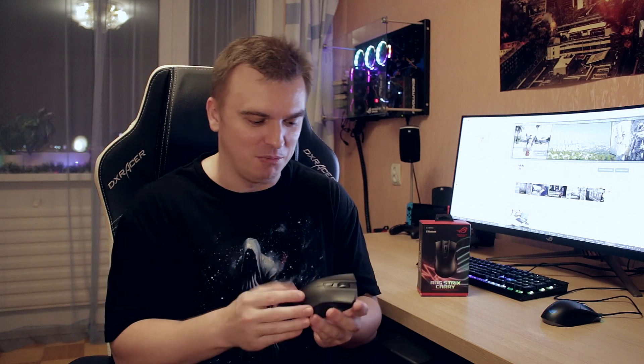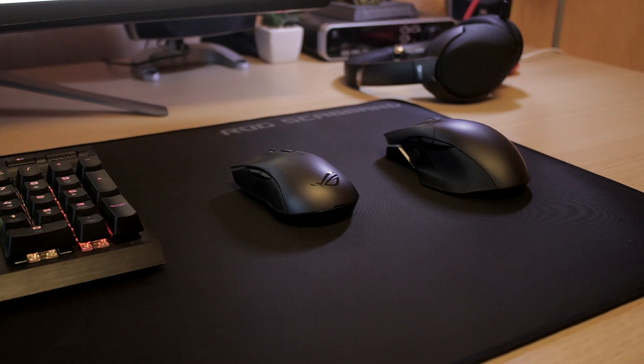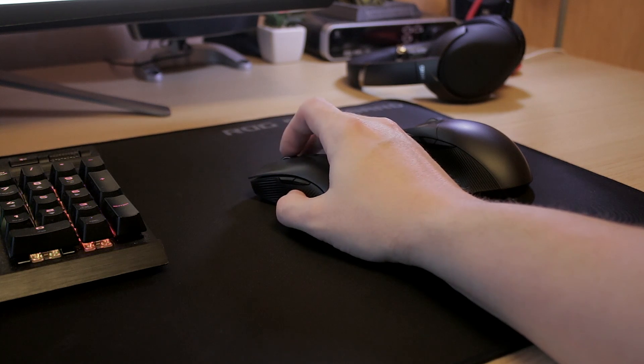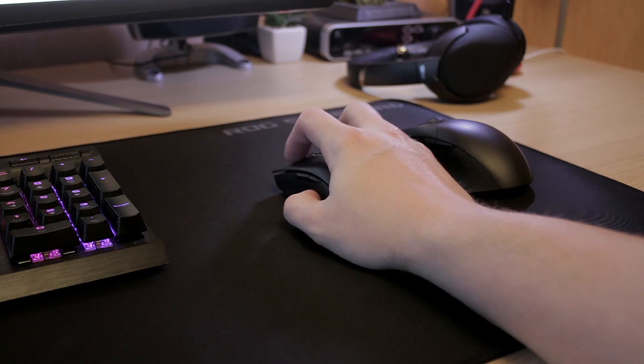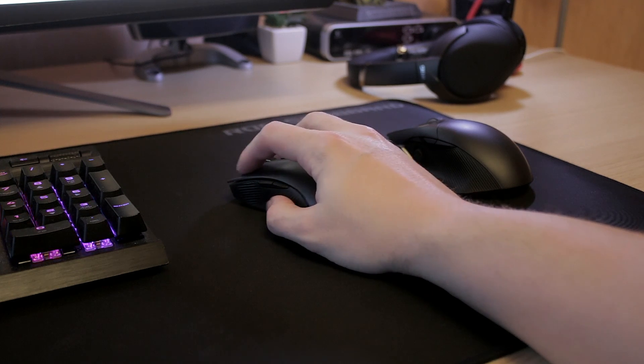If any switches break in the future you can easily order replacements online and swap them out, which is a really nice option. The mouse doesn't have any RGB — Asus without RGB, what is this, right? But it does look really nice and I don't mind the lack of RGB. Since it's wireless with no wired option, LEDs do take some battery power, so it's probably a decent decision to leave RGB out.